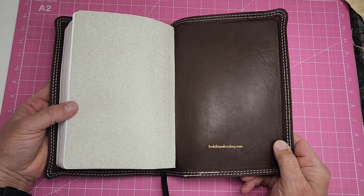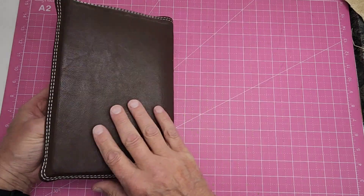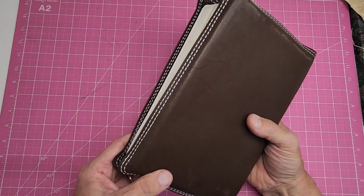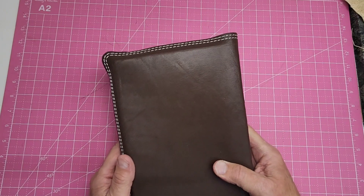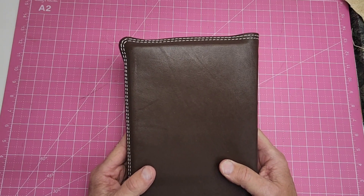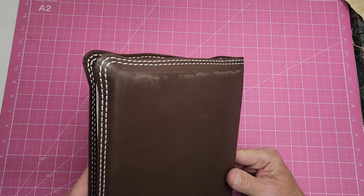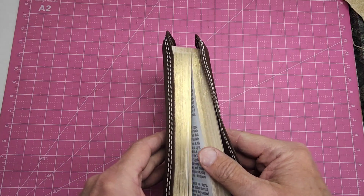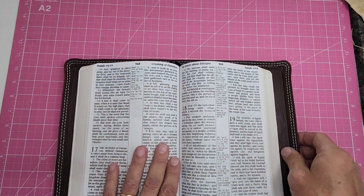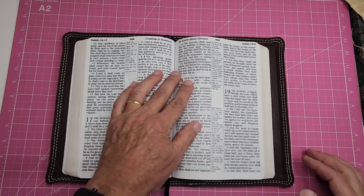He just kind of gave it to me and said, go at it and do it. I said, okay. While we were talking, I found out that he rides broncos — or as he said, he mounts them anyway. He said he doesn't know how long he stays on. So I thought I'd give him a little white double stitch, reminiscent of saddle work there.